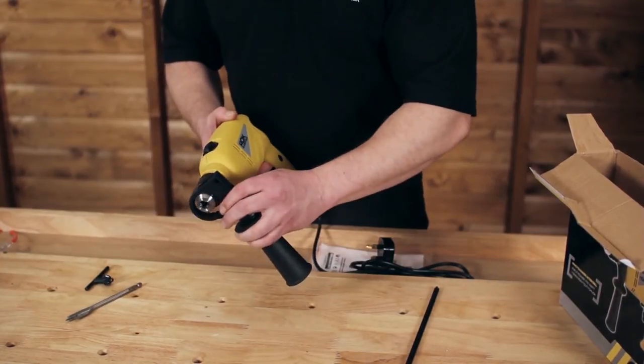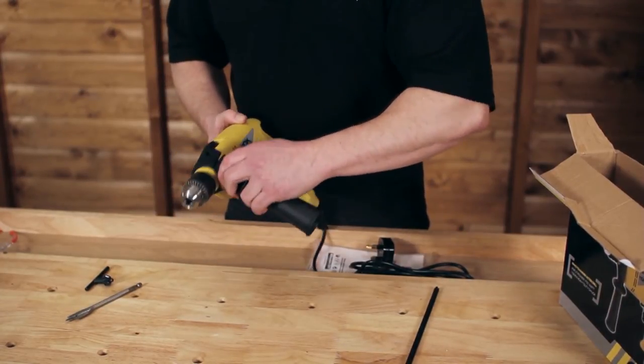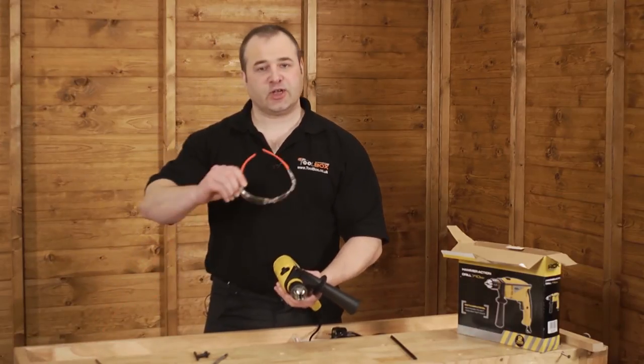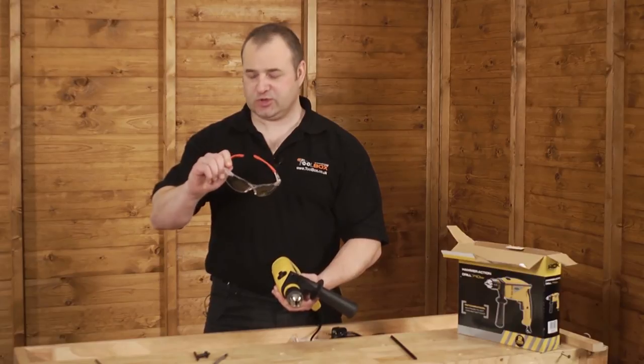The drill also comes with a side handle, which we would always recommend when drilling hard materials like concrete and brick. We would also recommend that you use safety goggles at all times when drilling these materials.